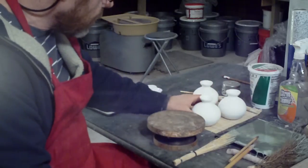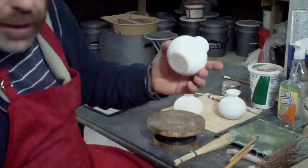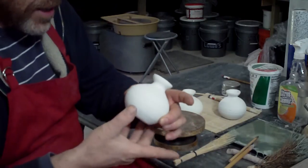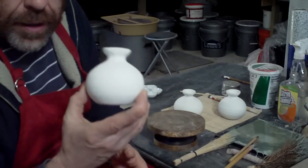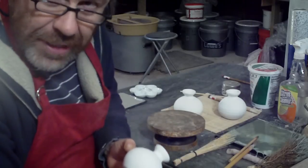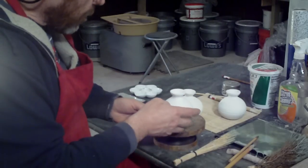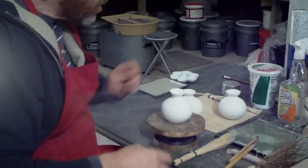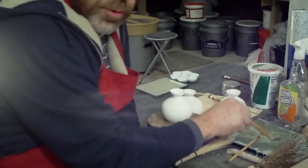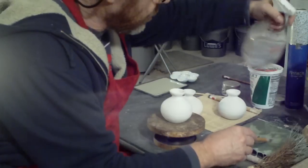What I want to do is - these are just some small little regular bottle vases that have been glazed with my 80-10-10 recipe that you saw me making up just the other day. Now I've got some copper carbonate here.